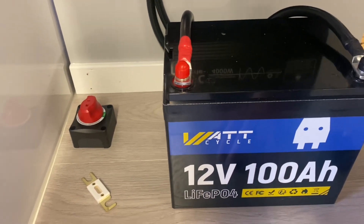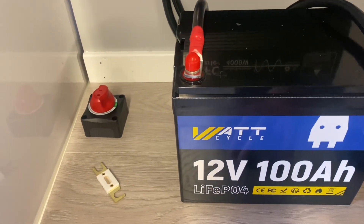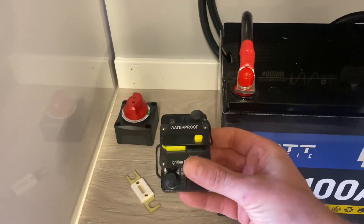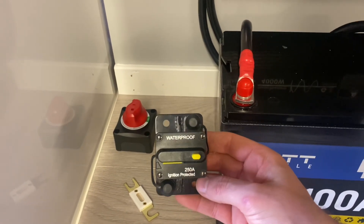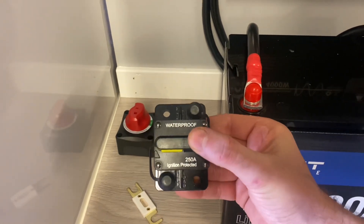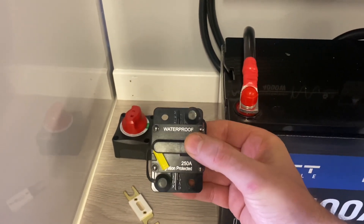The battery combined with an ANL fuse for this system provides more protection. Alternatively, you can add an automatic DC circuit breaker, which would act and disconnect as well.